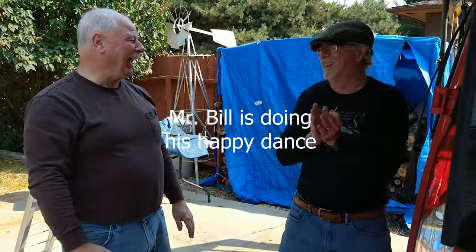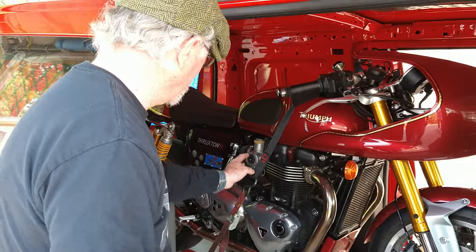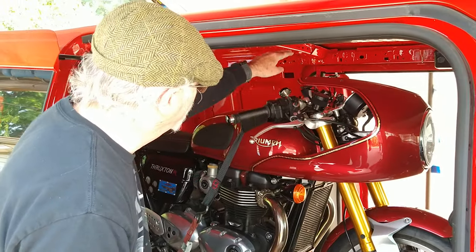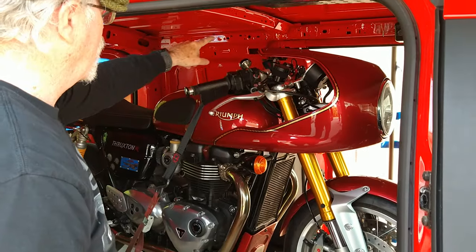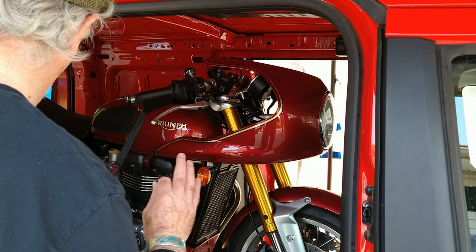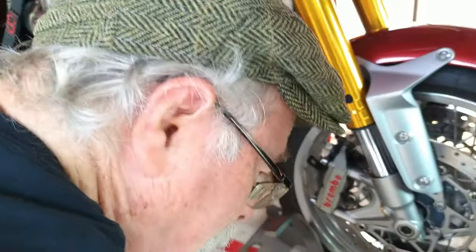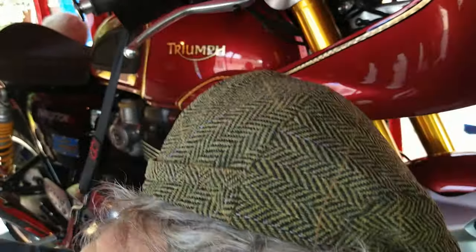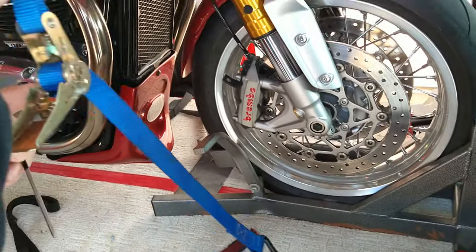That's awesome, I like it! What we see here is how we can fit the Thruxton R — there's a lot of room in here once you get it in, but there's only about an inch to spare. The windscreen bubble has to come off — there are about eight screws on that, so it's pretty easy to do. So we can actually haul this bike. I have a strap right here that I use to strap the wheel to the wheel dock.